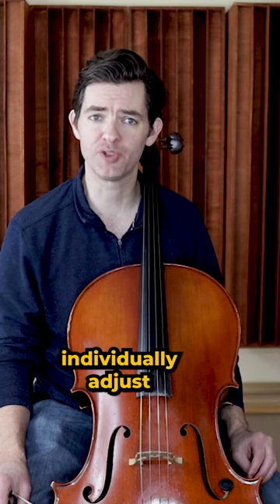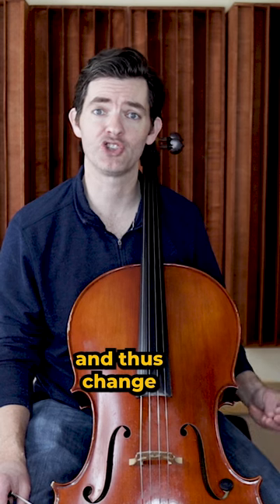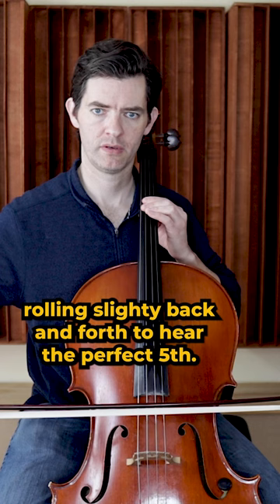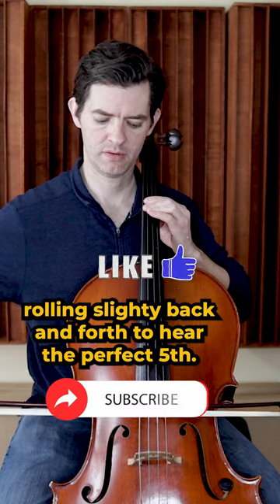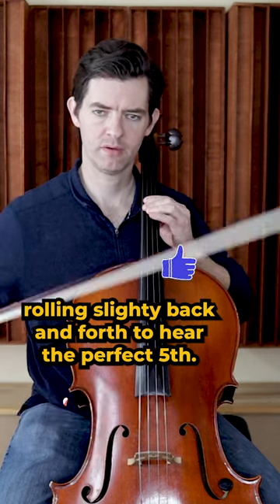This allows you to individually adjust the amount of weight going into each string from the finger, and thus change the pitch just enough to get it perfectly in tune.